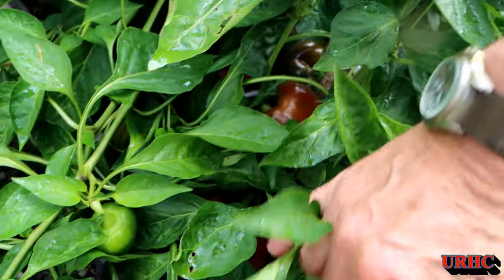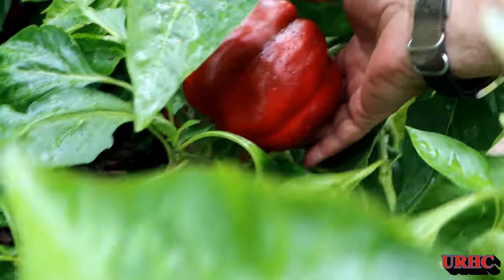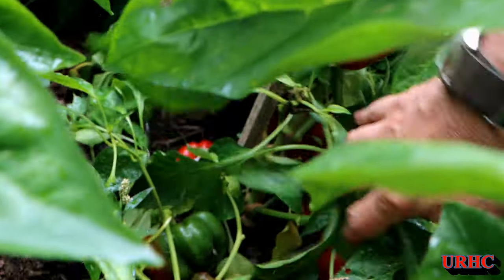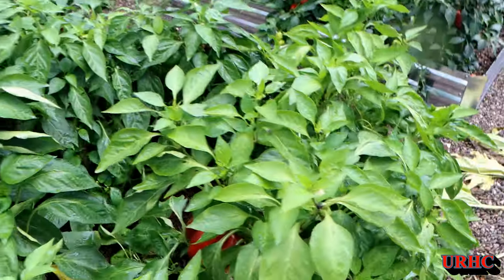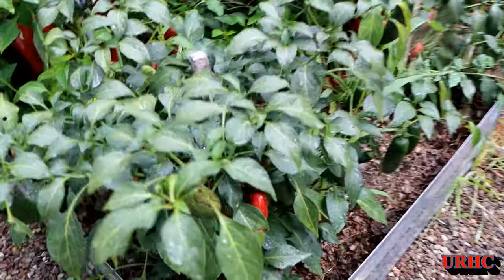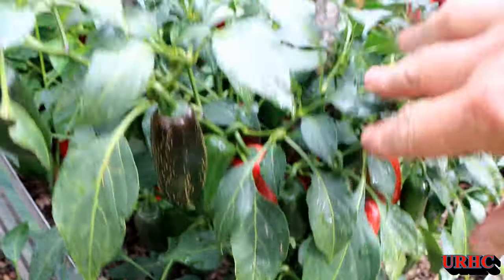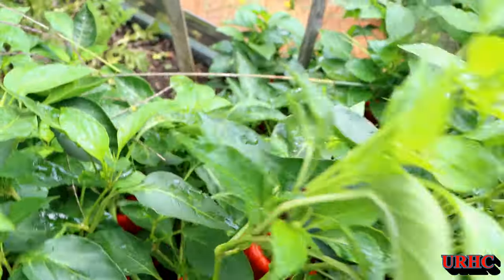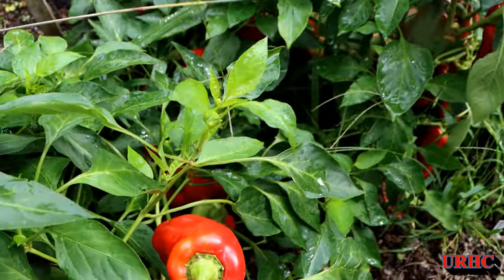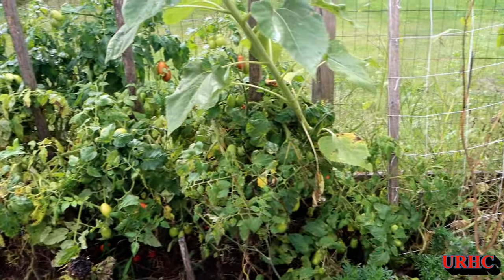Here's some of the big bells we're using for stuffing and sausage and peppers. Look at the size of those — those are the Emerald Giants, actually red now. The Pepperoncinis are all ready; we've been enjoying some of them. The banana peppers are everything — all red and just beautiful this year, just loaded. I cut back on plants but still wound up with more peppers — I can't figure it out.